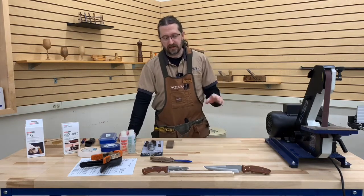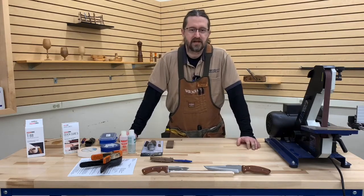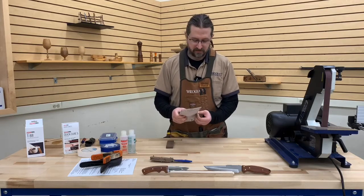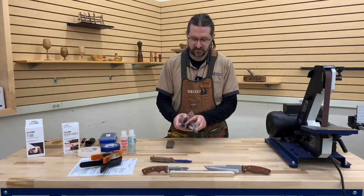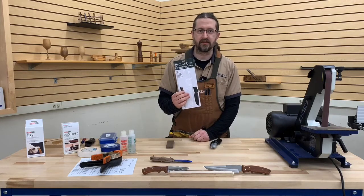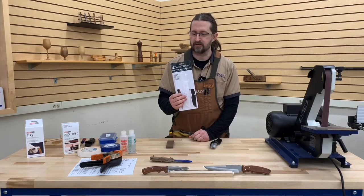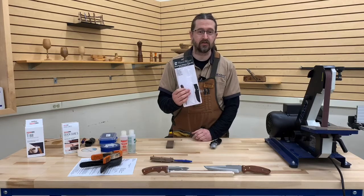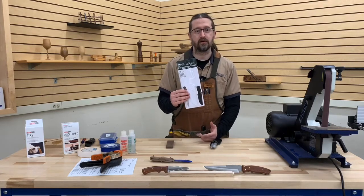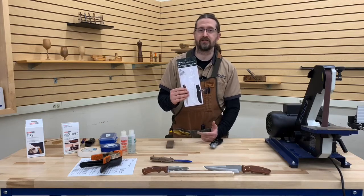You can get them in a wide variety of types, sizes, and so forth. What we're going to be working on today is this little kit. This is one of Woodcraft's kits that we've had for quite some time — it's also the kit that we use when we do our knife kit class.